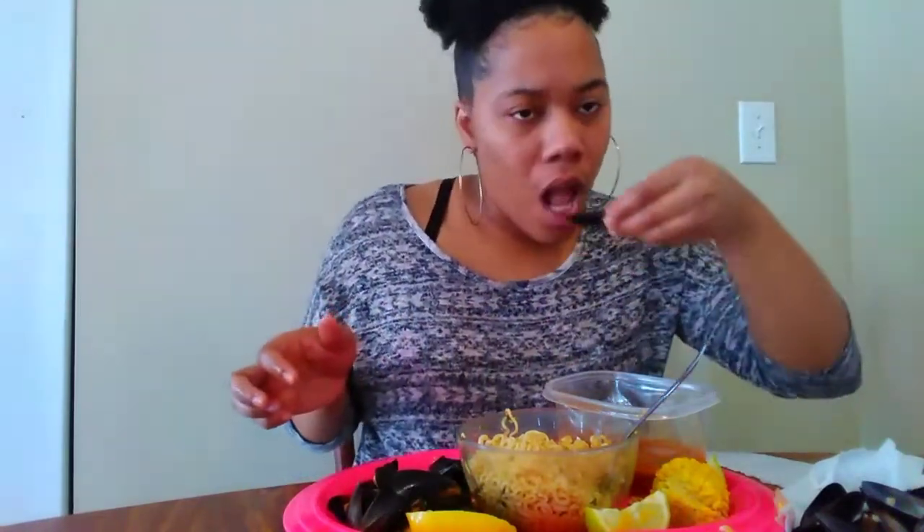Don't mind me being quiet y'all, I'm trying to hurry up so I can put this spaghetti on, turn my noodles back down, and clean up my house.